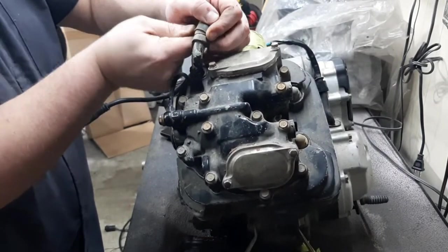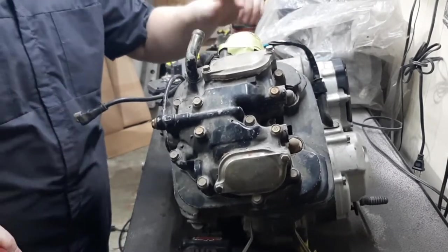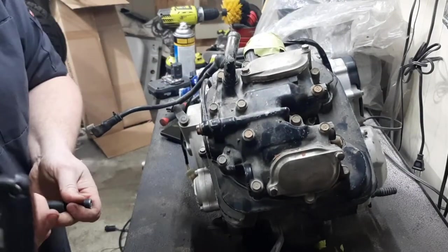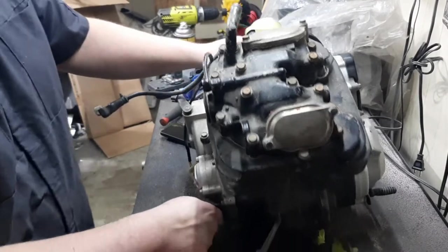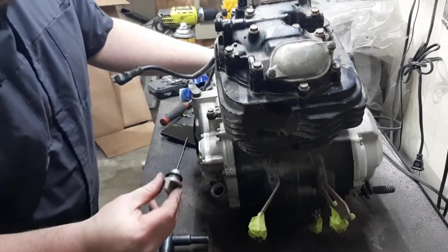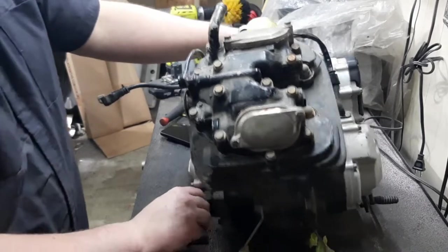Now for the valve cover. There's one of the breather hoses here. These engines have a hard oil line that goes from the clutch cover up to the head. We're going to start by taking that off — that's also a 10mm. Actually, I don't even know if this thing has oil in it. Maybe that's what we should check first before I make a mess. Looks like it's got clean oil in it. Yeah, it's oil — just making sure it wasn't water.